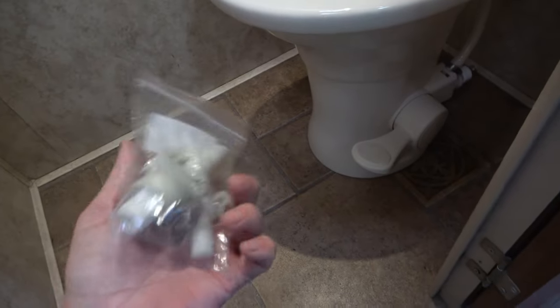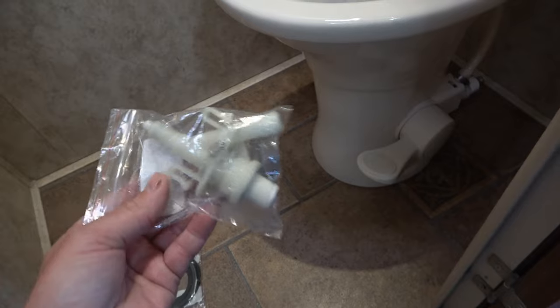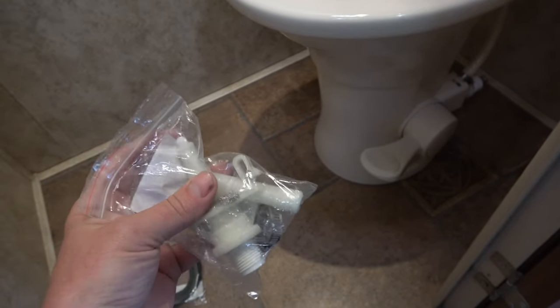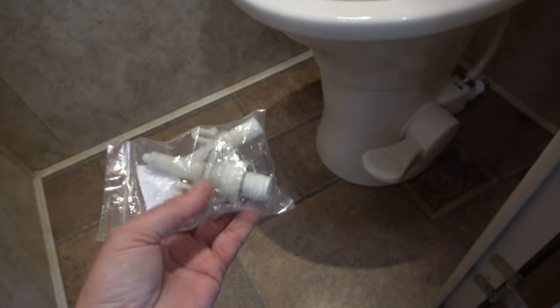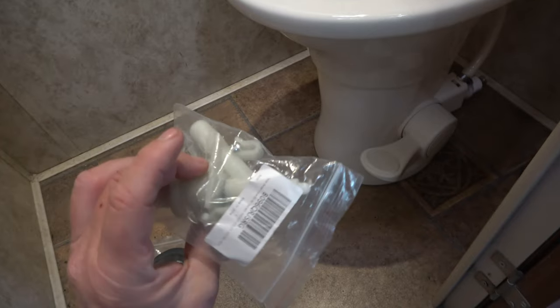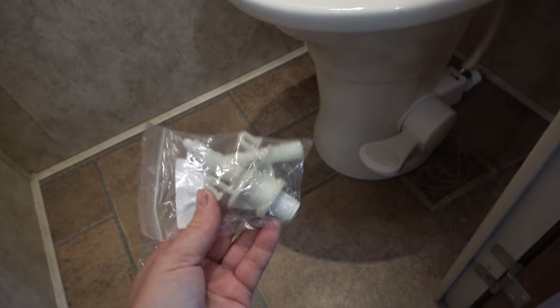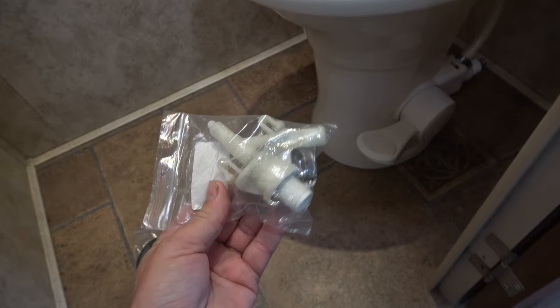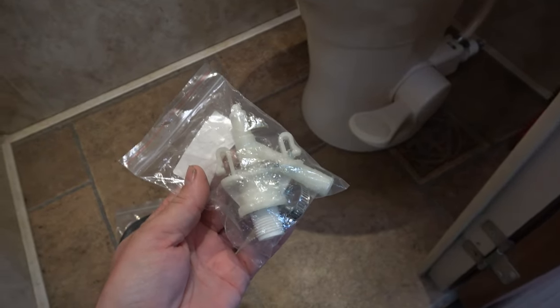So this is the part causing the issue — a plastic valve with an input, an output, and a plunger on the end. Probably inside there's a rubber seal that's gotten old and hard, or maybe it's got some hard water deposits on it.